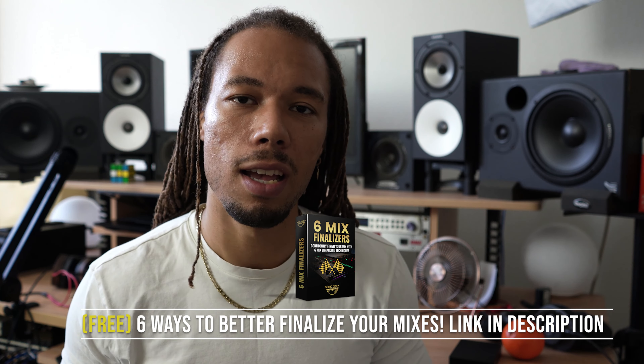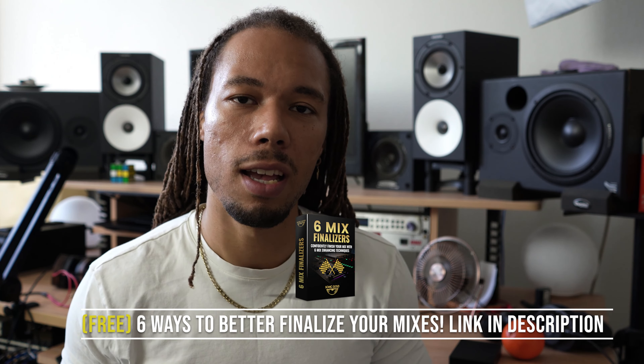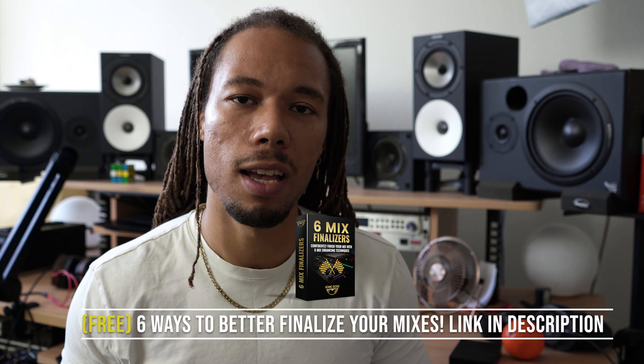So you can have confidence and know exactly when you're complete with your mixes. A lot of the times we work on mixes for hours and hours, and people have trouble finishing and knowing when they're done. I want to give you six mixing techniques you can use at whatever stage you're at. You can check it out completely for free on my website — just click the link in the description.